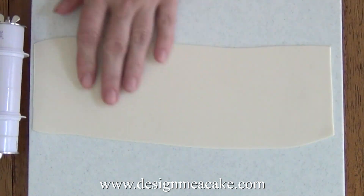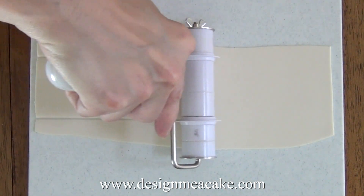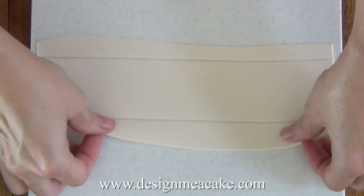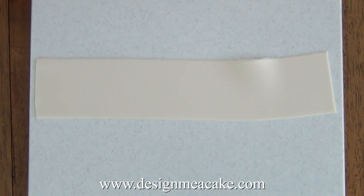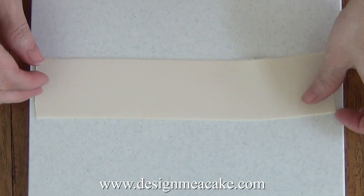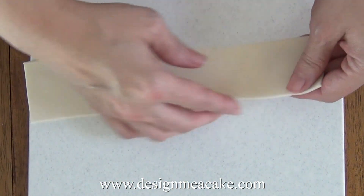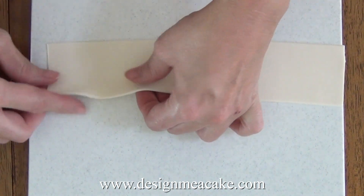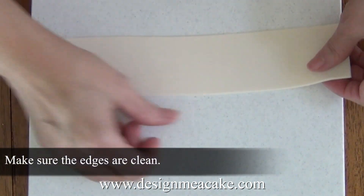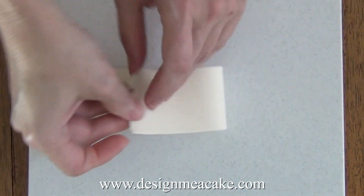It doesn't matter if it's a little bigger than that as long as you have the right measurements. I am using a Wilton cutter to cut this bow and the measurement for the center is 2 inches wide. You can use a knife or any other tool, but make sure it's even on both sides. Always make sure your edges are clean — I always pass my finger around the edge to clean them.